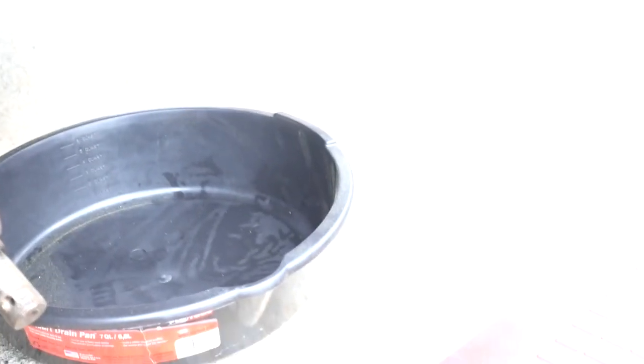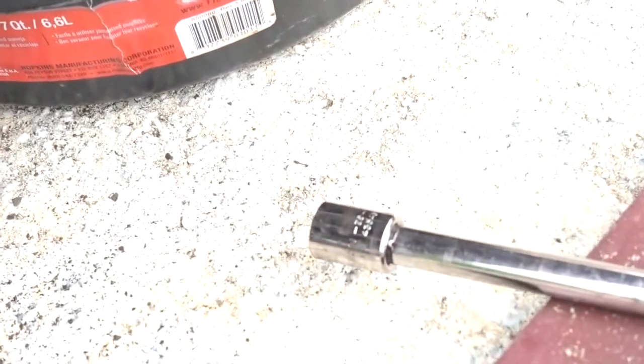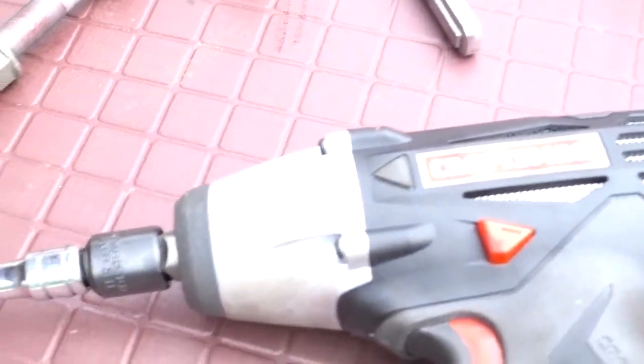To remove it, like I said, I use a 13 millimeter socket with a couple of extensions on my impact.